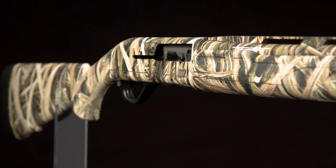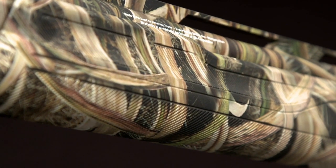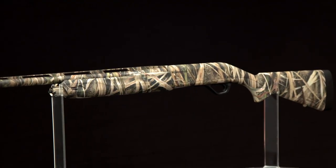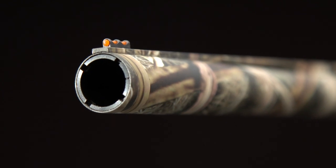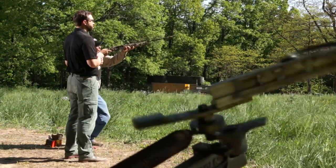Your SX4 will look great to other hunters but will be almost invisible to waterfowl, thanks to its Mossy Oak Shadow Grass Blades camo pattern. This photorealistic pattern duplicates the look of a marshy landscape in fall to keep you well-hidden. You'll have a sharp sight picture on even the gloomiest day with the TruGlo long-bead fiber optic front sight. You can choose from a selection of eye-catching fiber optic colors.